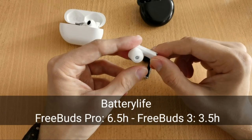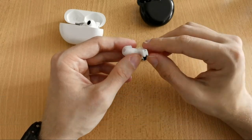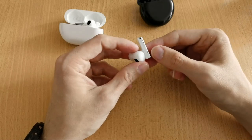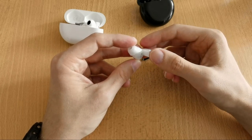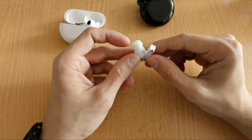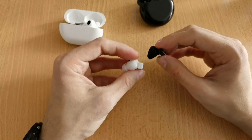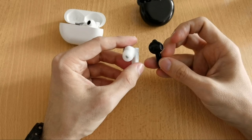The microphone design differs too: on the FreeBuds Pro the mics are on the side, not the bottom like the FreeBuds 3. There are also openings at the bottom of the FreeBuds Pro similar to the FreeBuds 3. Those are the main design differences between the two earbuds.